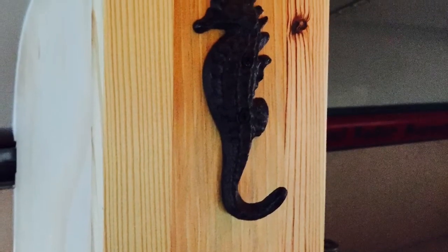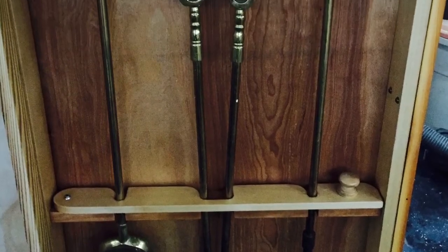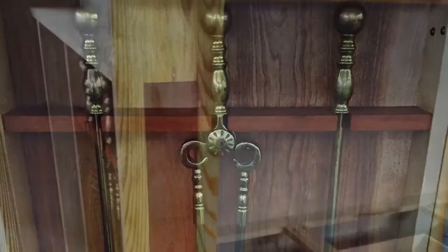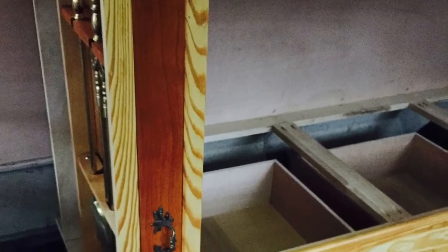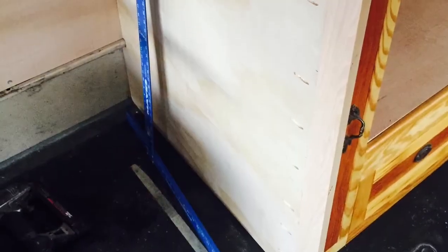As well as this cool little seahorse hook. And here's the fireplace tool holder installed with the new drawer face and hardware. Once that was in place I could then enclose the cavity.